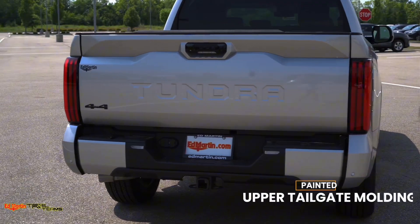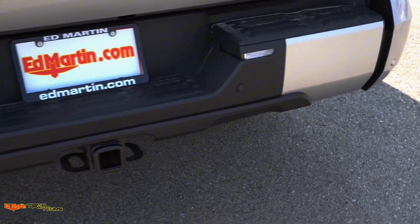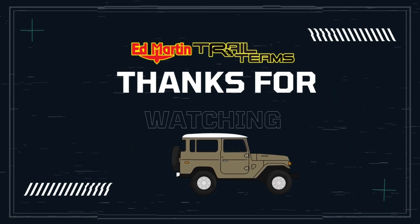It has a painted upper tailgate molding, as well as painted bumper end caps. Blacked-out emblems, and the TRD Sport Package.